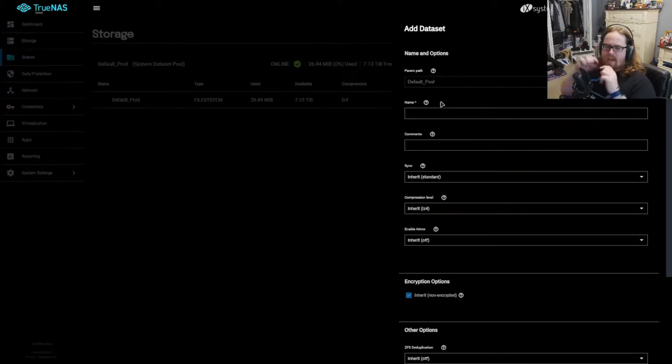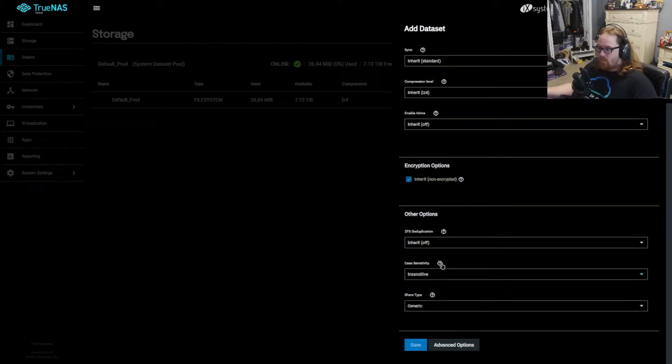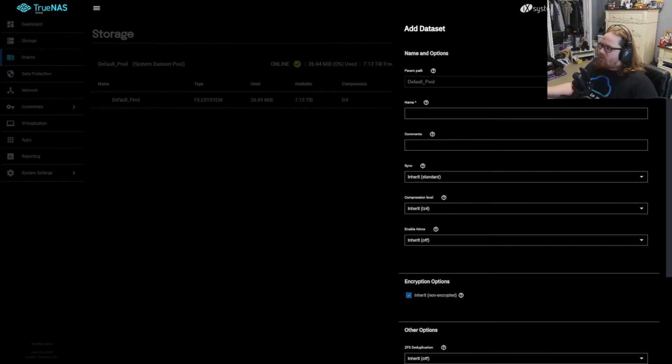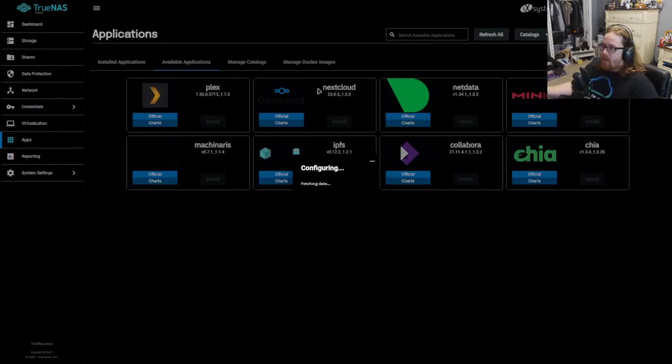So we've got to go ahead and add a dataset — this is the actual storage area. This is where you can set whether case sensitivity is a thing. If you are using a Linux file system, you want to set this to case sensitive because upper and lowercase are different, or you can set it mixed. But for a Windows-based share, you would want to set it to insensitive. You can also set this up as an SMB share under share type. In my case, I'm actually going to use the default pool for apps and just dump everything on there, since you can install things like Plex or Nextcloud.